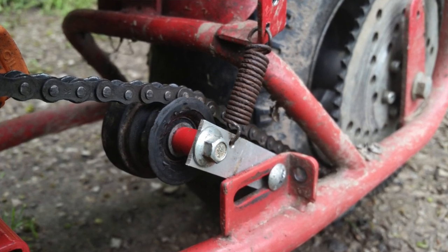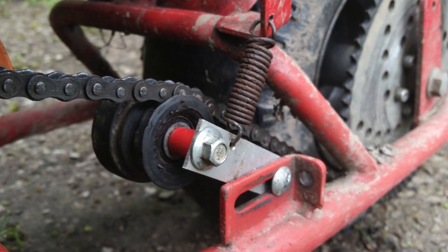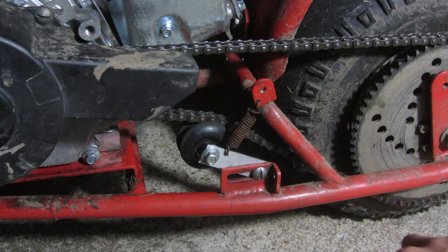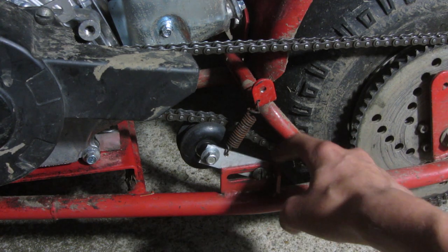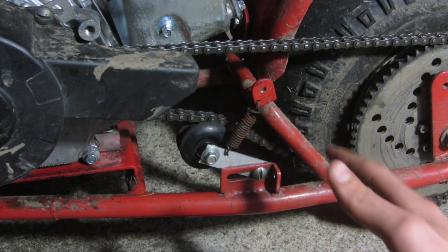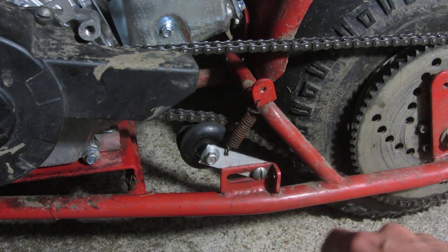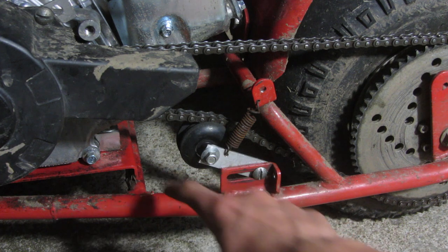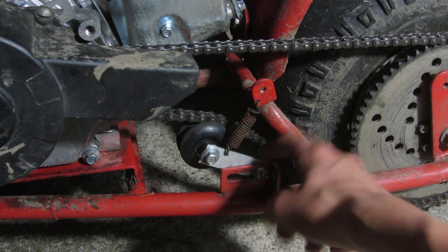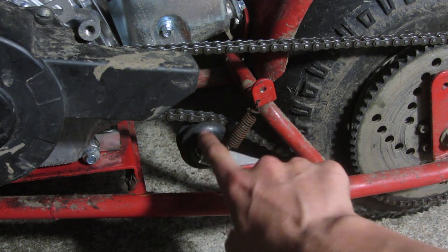Here's a picture of the old setup I had, which actually would have worked fine — it had the original tensioner, the original spacer, and everything. But what happened is there's a nut on the back here; I just used a regular nut because I didn't have the right size lock nut, and that came off and destroyed the regular pulley.